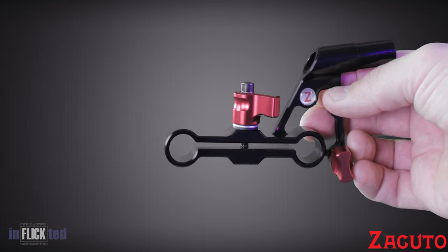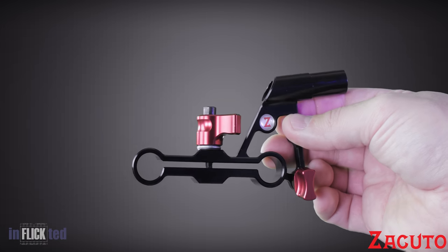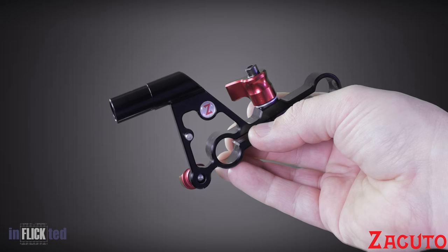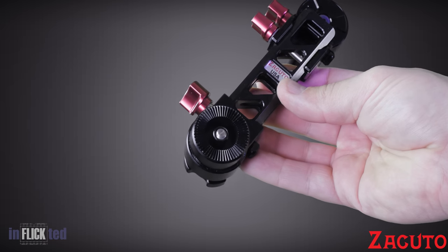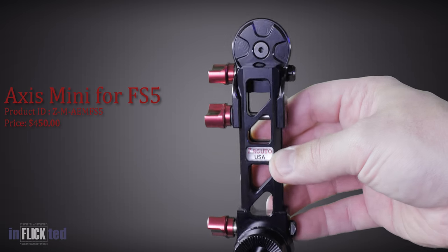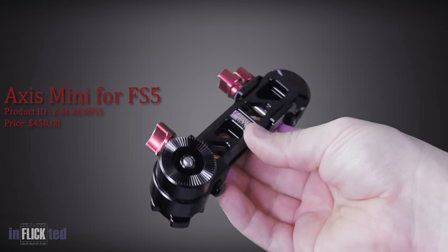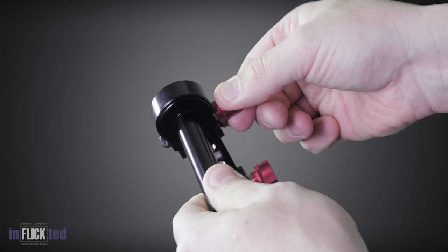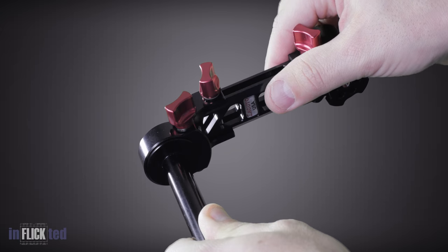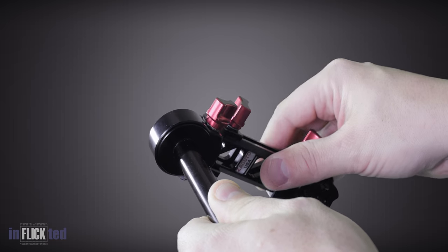Let's look at some of the parts. This bracket comes with the Z-Finder, which, by the way, comes with everything that you need — it works and it feels very solid. It has two holes for getting the loop closer to your face or farther away from your eyes. This is the Axis Mini for the FS5. Notice it has the rosette connection. This is the reason you need the one for the FS5, as the bracket included will mount to the cage of the Z-Finder.